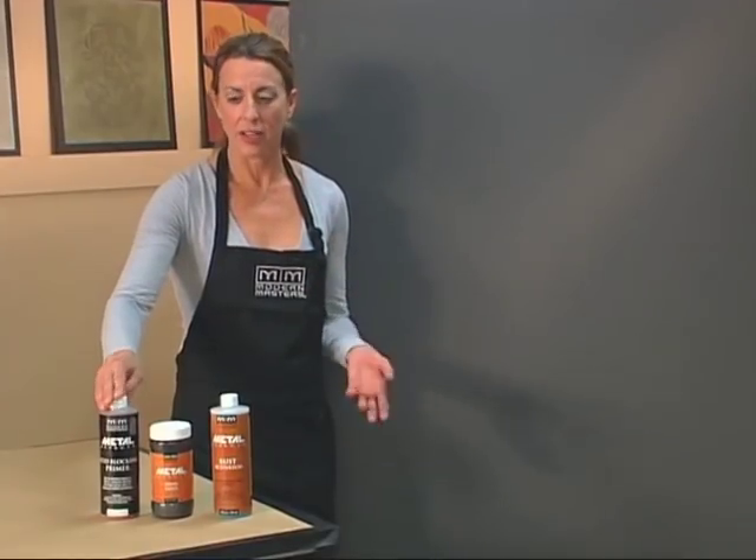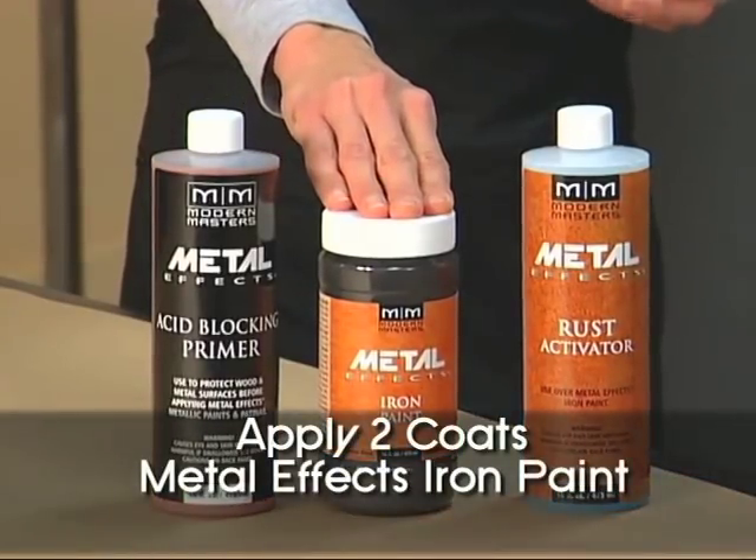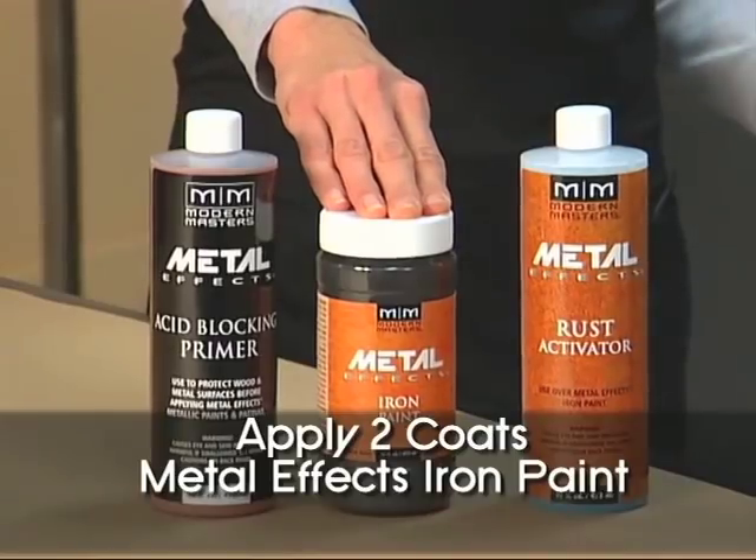We let that dry overnight and next he rolled on two coats of Metal FX Iron Paint. The first coat we allowed to dry for half an hour and the second coat one hour.